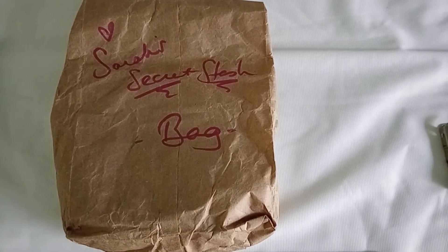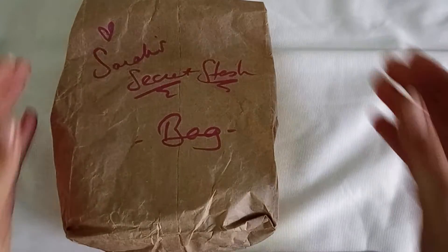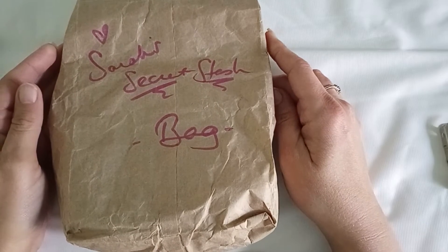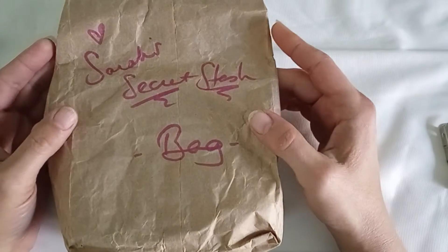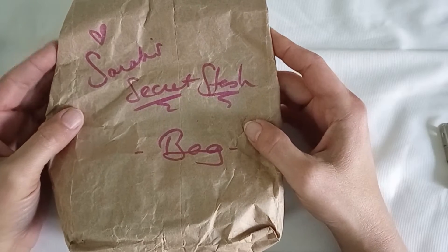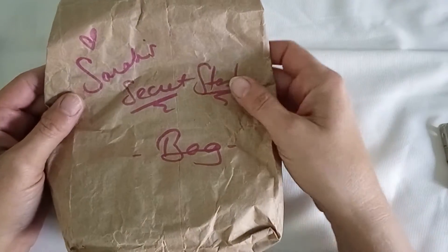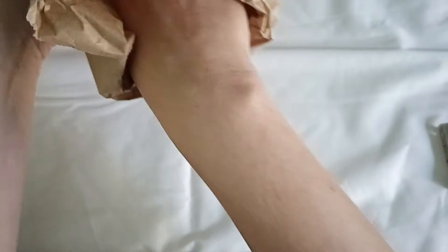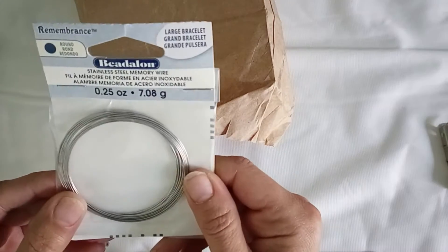Hello, I'm Jessica from Honey's Creations and I'm going to unbox a Sarah James from Jesse James Beads secret stash bag. You can buy it during the live sale. Let's see what's in here first up!